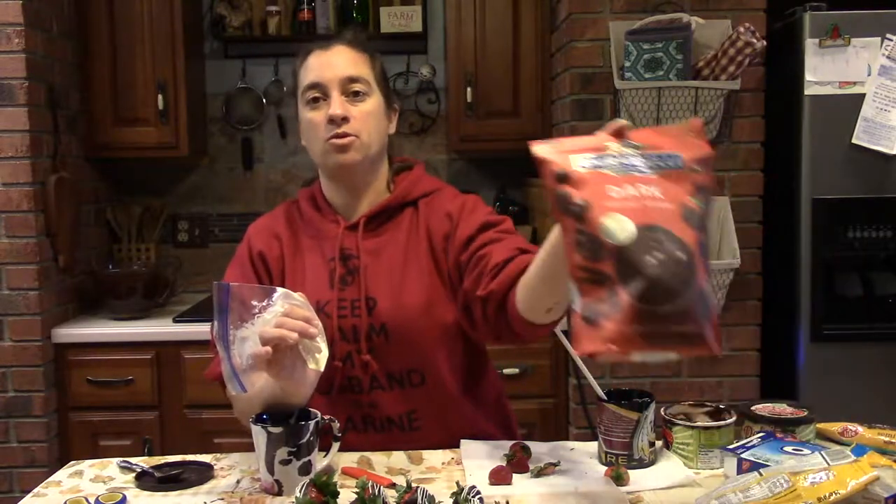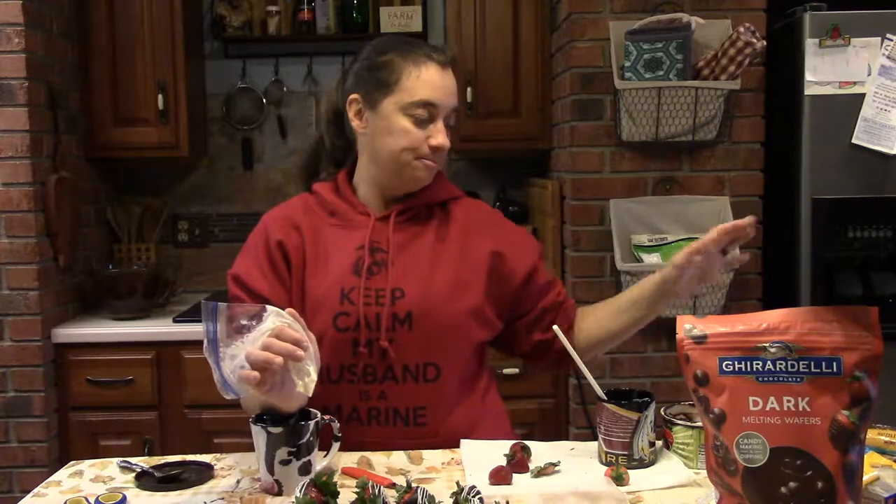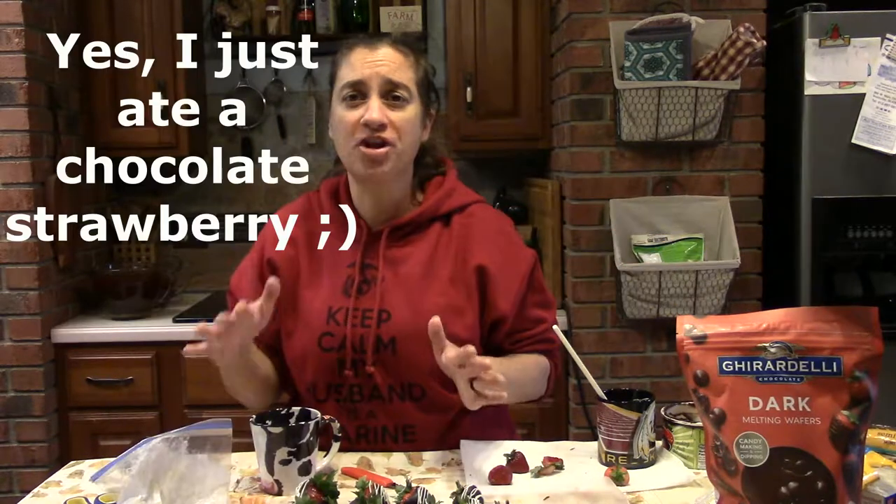And there you go — chocolate-covered strawberries in five minutes using the Dolce Fruta and Ghirardelli melting wafers. You can melt them in a dish or a coffee cup to dip. Have a great day and we'll see you later, bye bye!